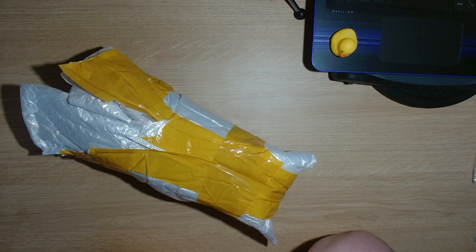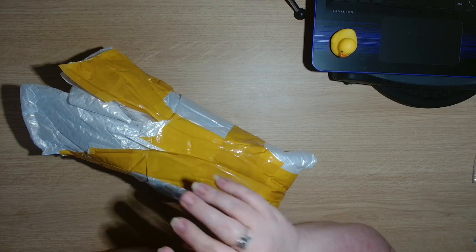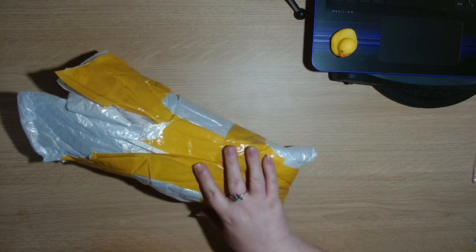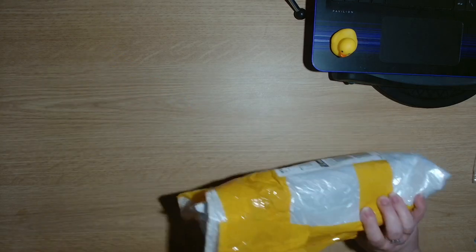I picked three diamond paintings, so when this turned up I wasn't sure what it was. I opened it up and there are about five or six diamond paintings in this package. Three of them I did recognise — the ones that I picked — and there are a few extra in the package.